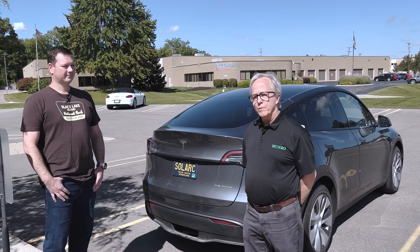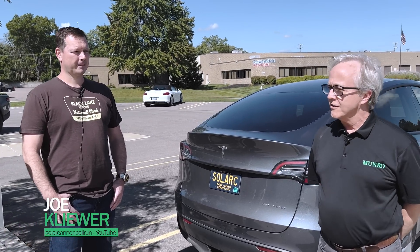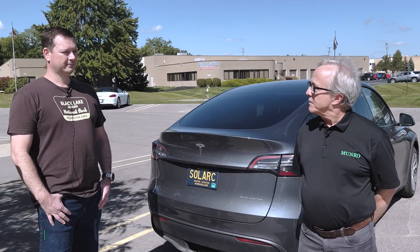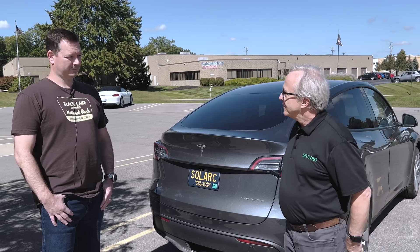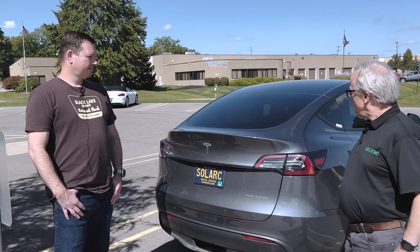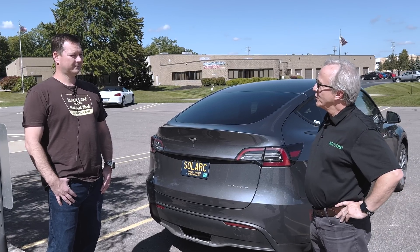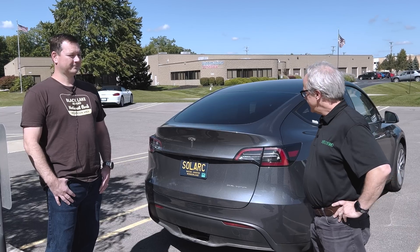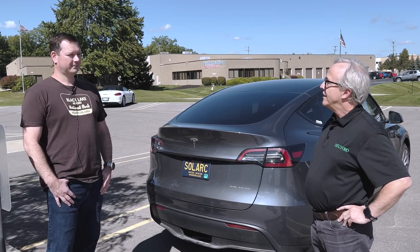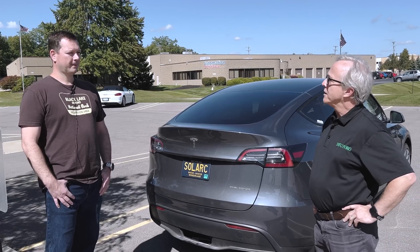We're here to talk to Joe Cleaver, who's got an interesting endeavor that he's taking on. We're going to talk about that and see what it's all about. Welcome, Joe, to Monroe Live. We're very interested in and supportive of what you're about to do. Tell us about it — give us an introduction to what is the Solar Cannonball Run.